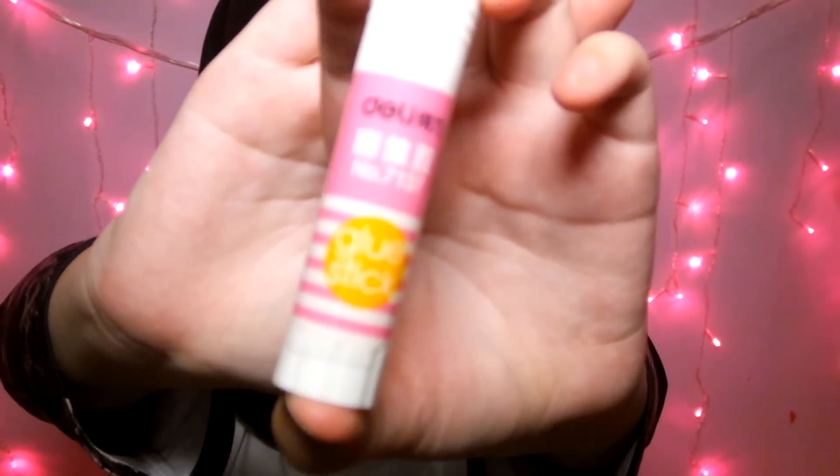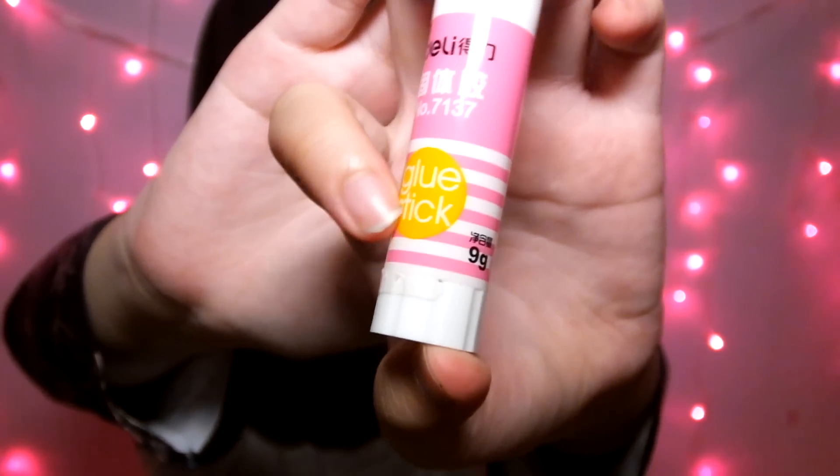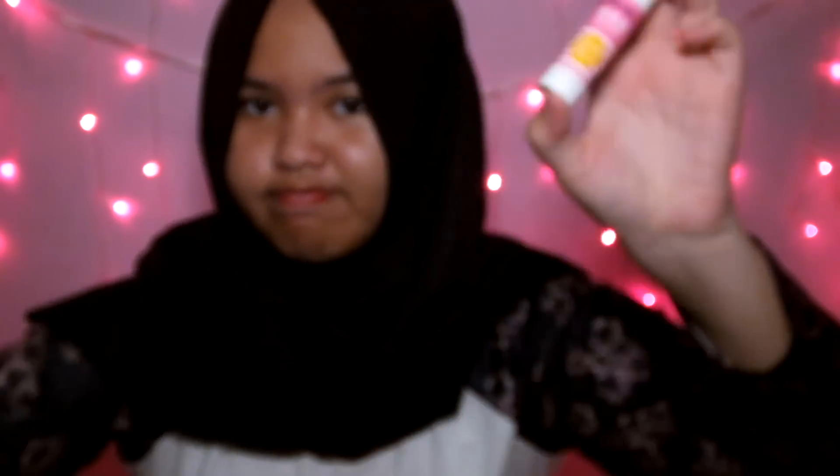Selanjutnya aku beli Glowstick — merek Deli, warna pink neon sama ada oranye neonnya. Selanjutnya aku beli Faber Castel Super Fine Blitz — ini si pensil yang favorite.